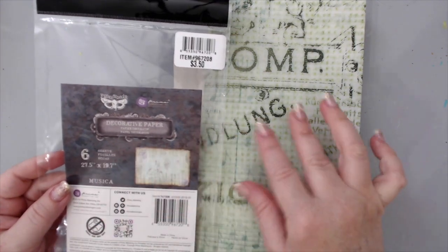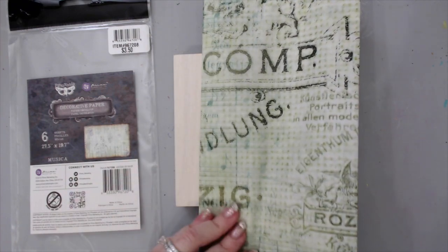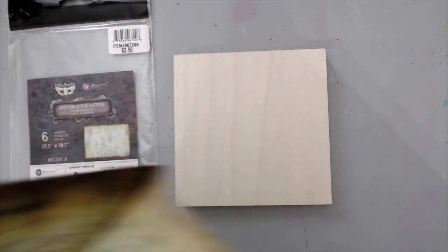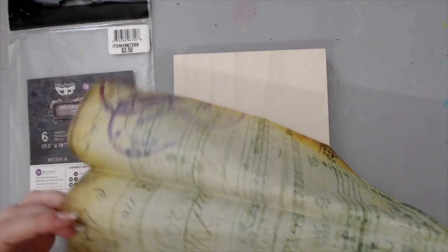There are six sheets in each one and they're all the same. You can use them for basically anything. I'm going to grab one of the sheets. This is a very small panel, so truthfully you need very little to actually cover it. Because they're such large sheets, you basically get a lot for your money when you buy these.